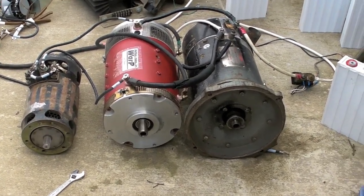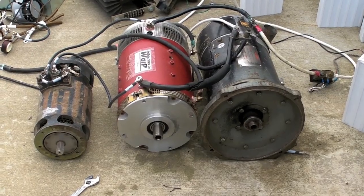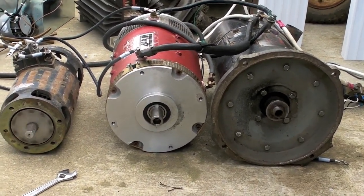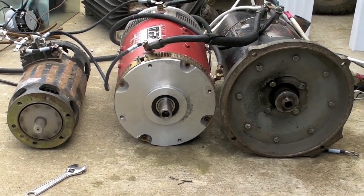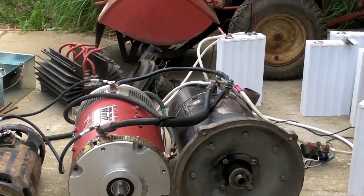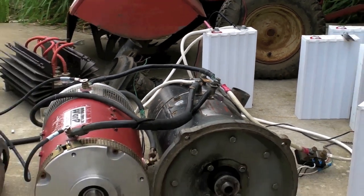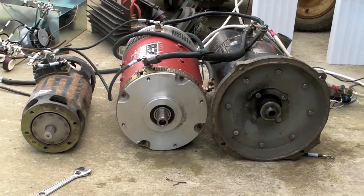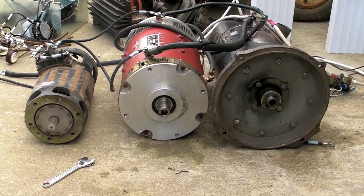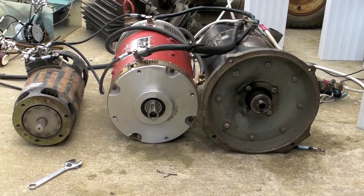I've been attempting to find a good amp draw for my single cells to discharge them so we can balance them all out. I had two motors - GE's to the right, Warp 9's in the middle, and my little starter generator motor on the left. Got all connected in parallel, and amazingly one tiny little 3.2 hundred amp hour cell in the background is running all three. Couldn't find any other suitable source to create an amp draw of around a hundred amps. All these motors are running at no load except for their own weight, and you can see the GE motor spinning along pretty nicely there.